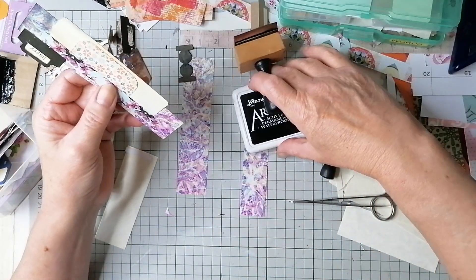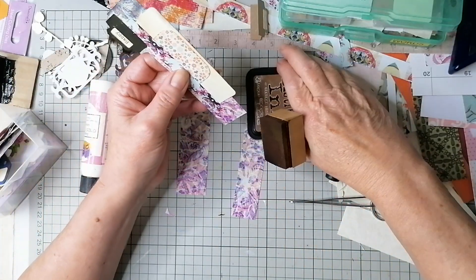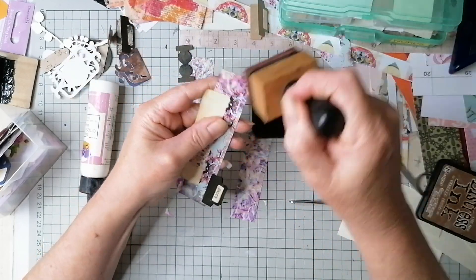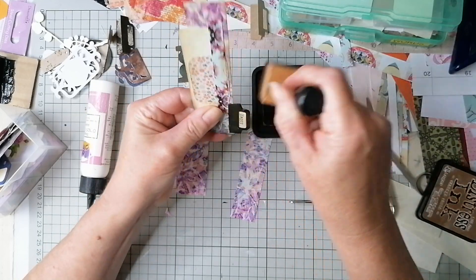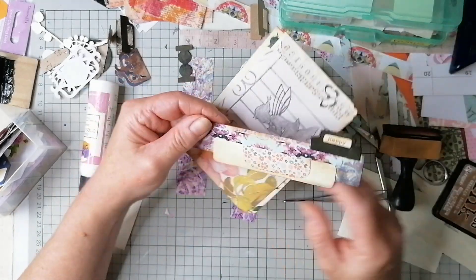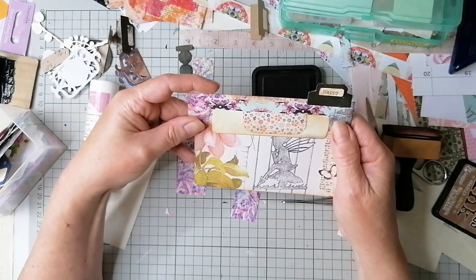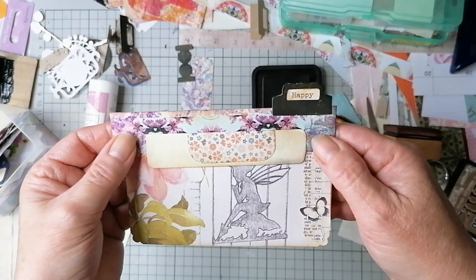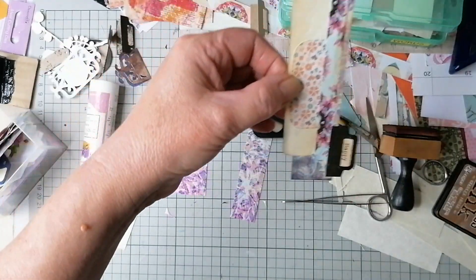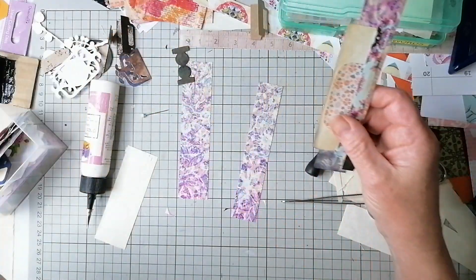Oh, if only we could turn back time — good old Tina Turner. If we could turn back time, I think a lot of us... I don't know, maybe not. It's not that bad, is it? You do make some mistakes, but — that's life. I keep grabbing black, I'm obsessed with it at the moment. Yeah, anyway — there it is.